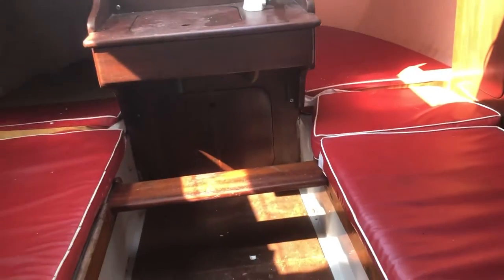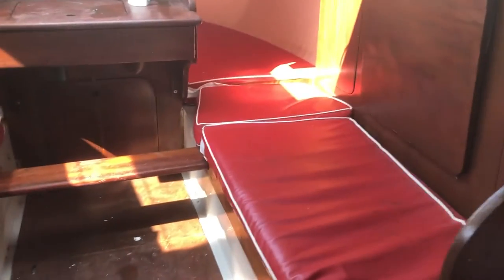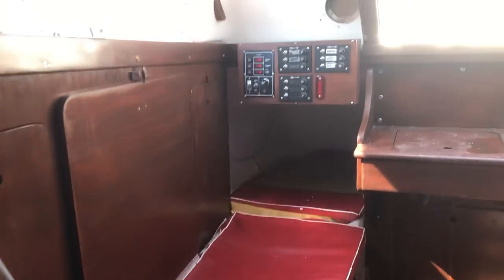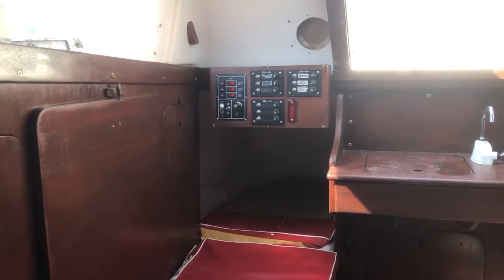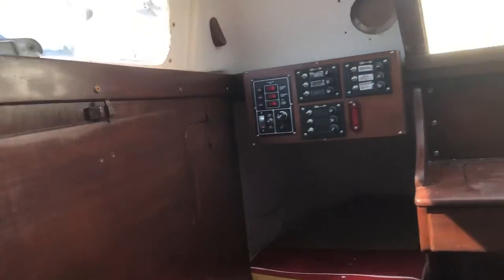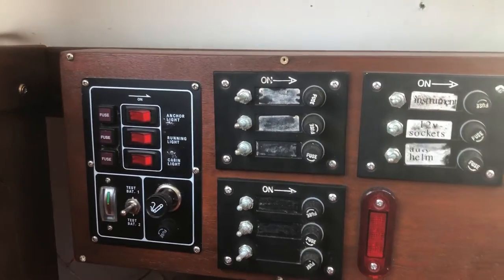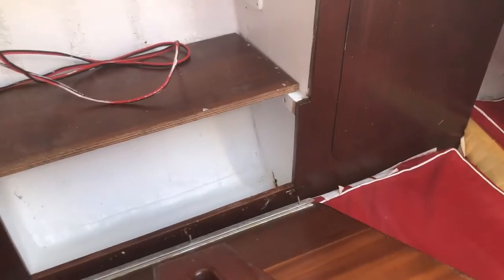Looking aft, these berths run into quarter berths so they're really rather long if you're tall. Some fairly modern electrical switches. Storage holds down that acts as a table as well, and similarly the other side.